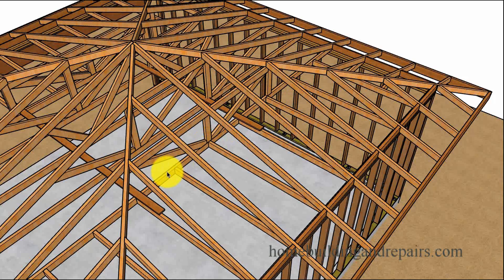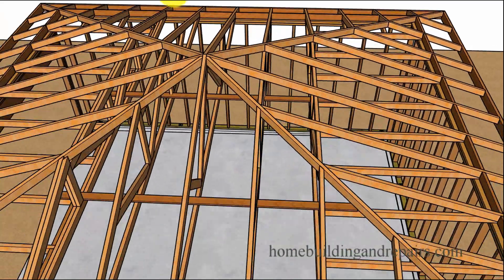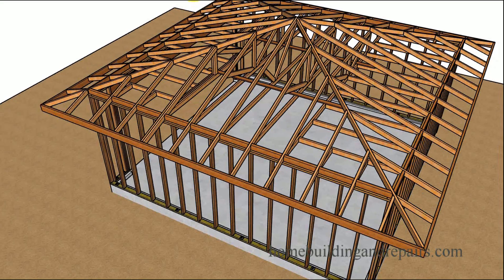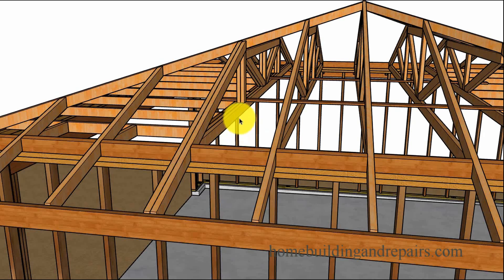I have a single truss here and I just put that in to give you an idea — this one here will probably have a double truss. I used to block these if they required it, but sometimes they didn't provide us with specifications, so I'd just toe-nail the truss in if it was a single truss.